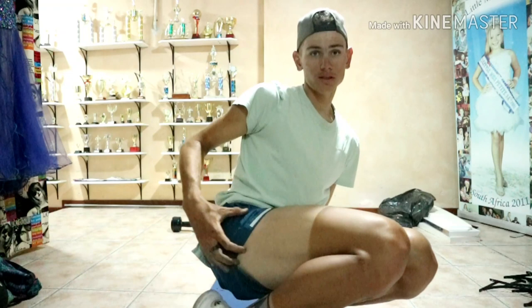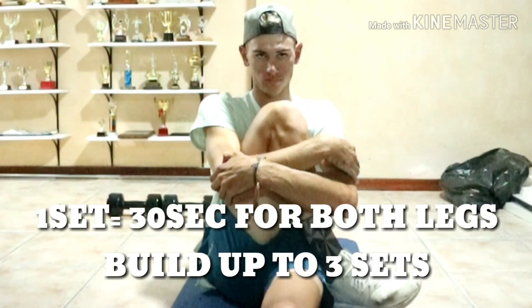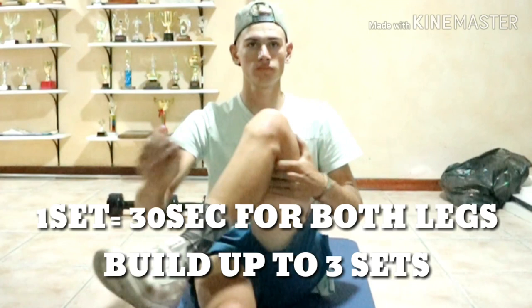The first stretch is something to use after hard efforts, like time trial efforts or intervals — something that works your buttocks and the back part of your leg. Purely bring one leg over to the other and hug it quite firmly. Hold for about 30 seconds and rotate legs. Build it up gradually till you get to about three sets. That's a perfect stretch after a hard workout.